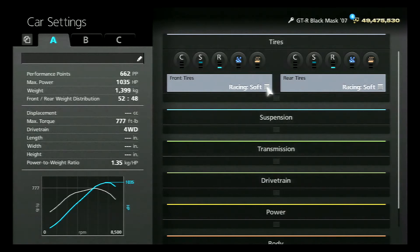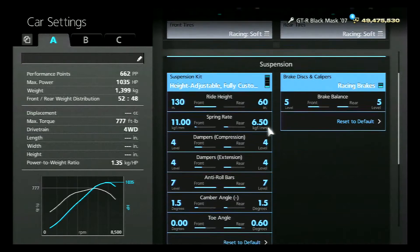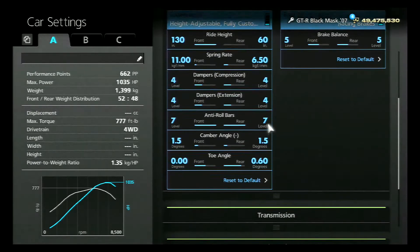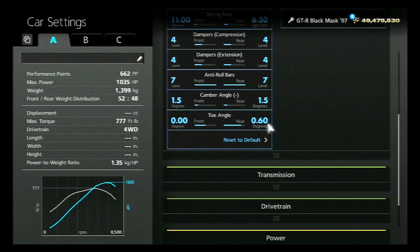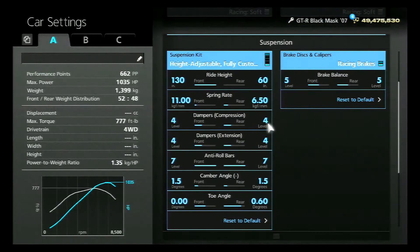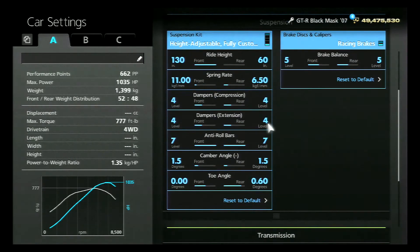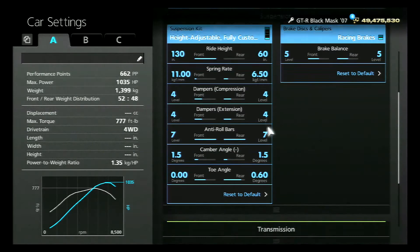I'm using racing soft tires. You can use whatever you want — some people like to use the sports soft on the front, but I'm using racing soft. For the suspension, the ride height I put all the way up in the front and all the way down in the rear; the rest you can just take a look at mine. The toe angle I have on the rear is 0.60 — I think it helps it turn a little bit more. If you want a better look at the suspension tune you can pause the video.